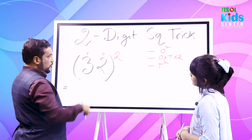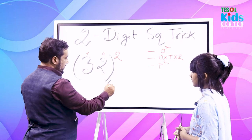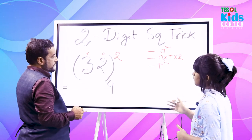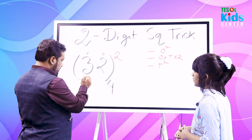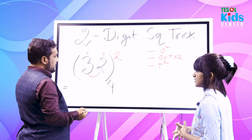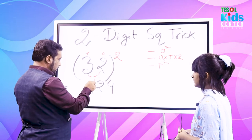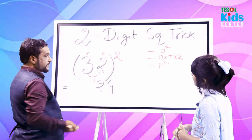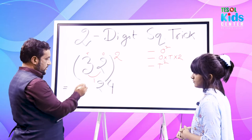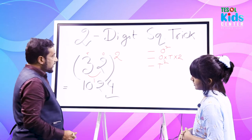Which one is the ones digit? Two. Square it: 2×2 = 4. Now the second step — multiply the ones digit with the tens digit: 2×3 = 6, double it: 6×2 = 12. Put down 2 and carry 1. Then square the tens digit: 3×3 = 9, plus 1 carried = 10. Result: 1024.